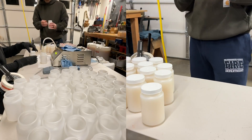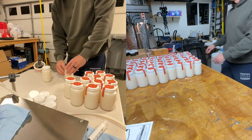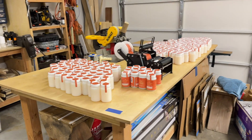We started by finding a good recipe. We ordered the jars, we ordered the labels, and my wife and I got to work in our garage. We made bottle after bottle of Magic Modge just to get your feedback, just to know if it's better. There is Magic Modge everywhere.